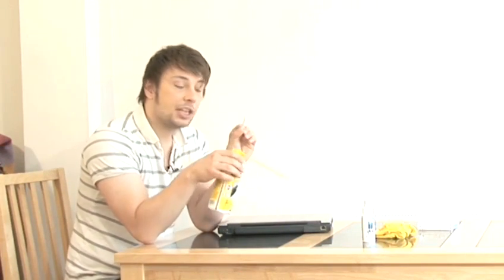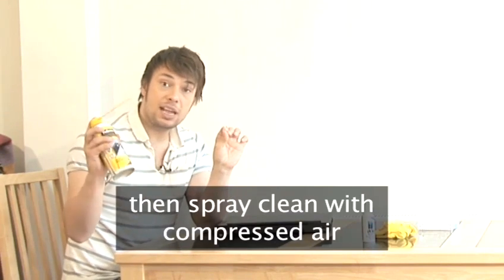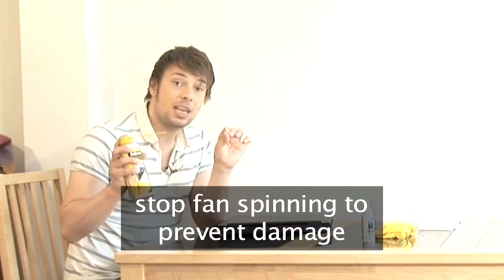If you've got access to your computer's fan — which I haven't here — there's a special way to clean that as well. Stick a cotton bud inside and keep the fan still while you spray it with compressed air. The reason you're holding it still with a cotton bud is that the compressed air can make the fan spin beyond what it was designed to do, and therefore it can get damaged, so holding it still keeps it safe.